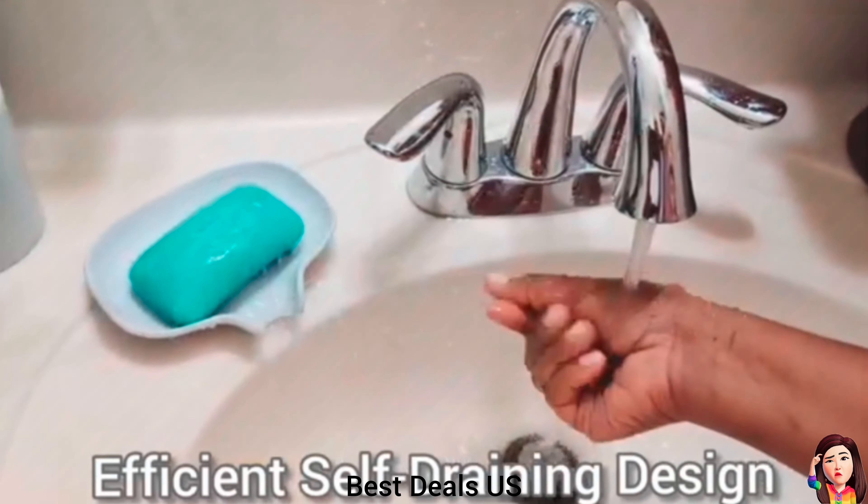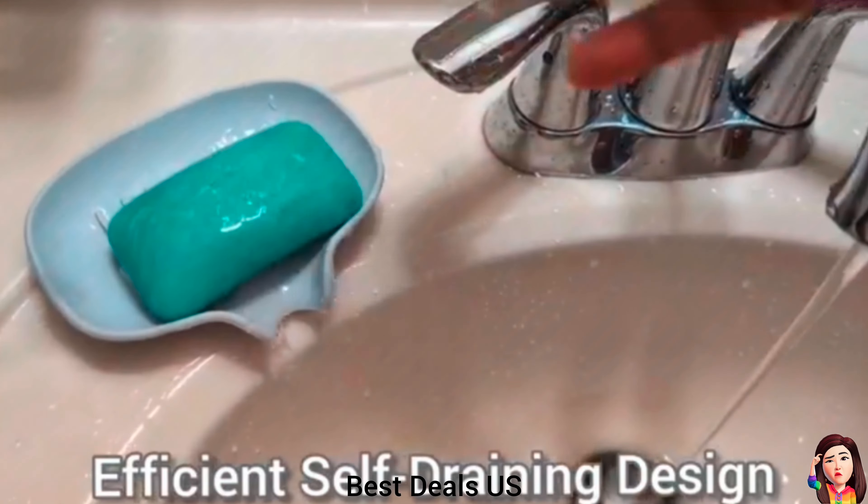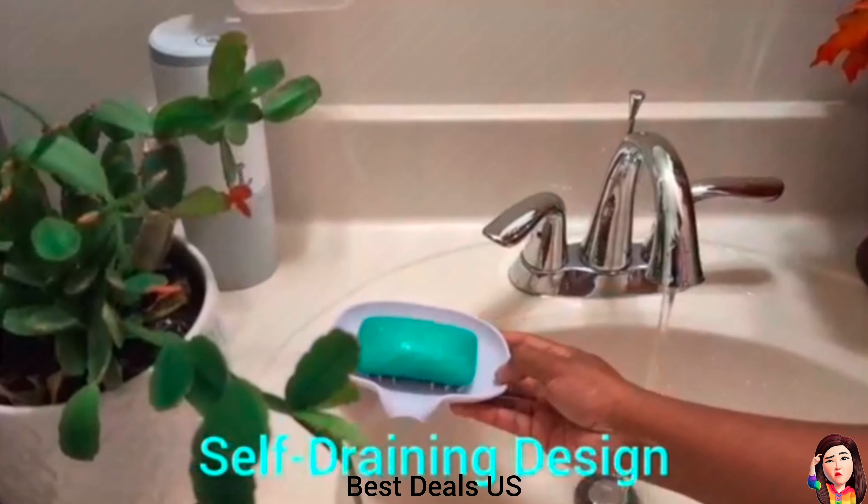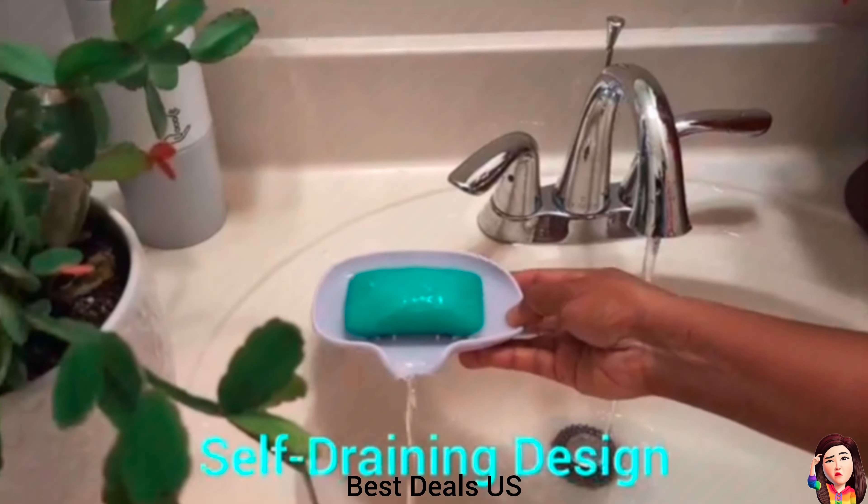Silicone Soap Dish. Crafted from silicone with a smooth, water-resistant surface, it resists water absorption and concealing dirt. Product link is given in the ninth link.